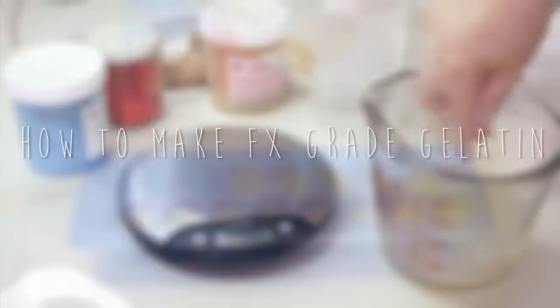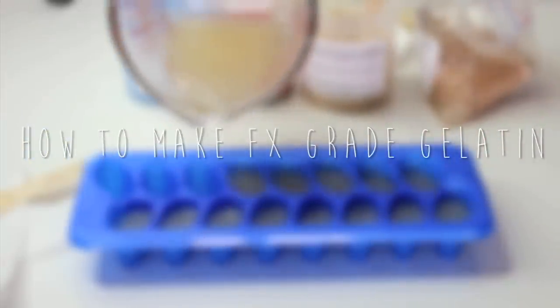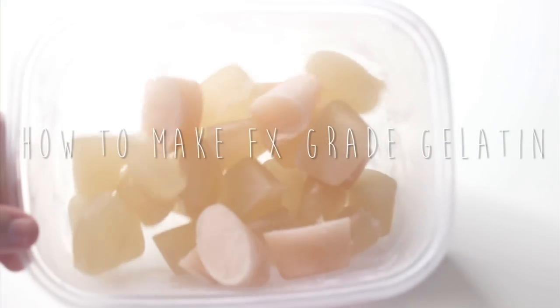In this tutorial, I'm going to be sharing my recipe for gelatin, and this is specifically the gelatin that I use to run prosthetics.